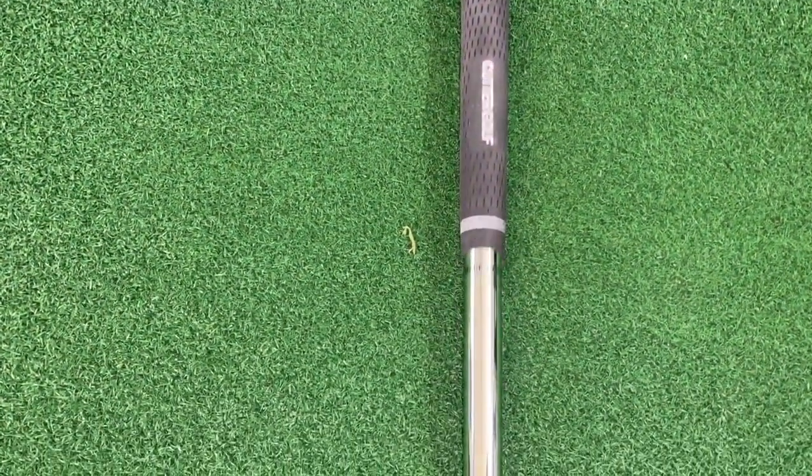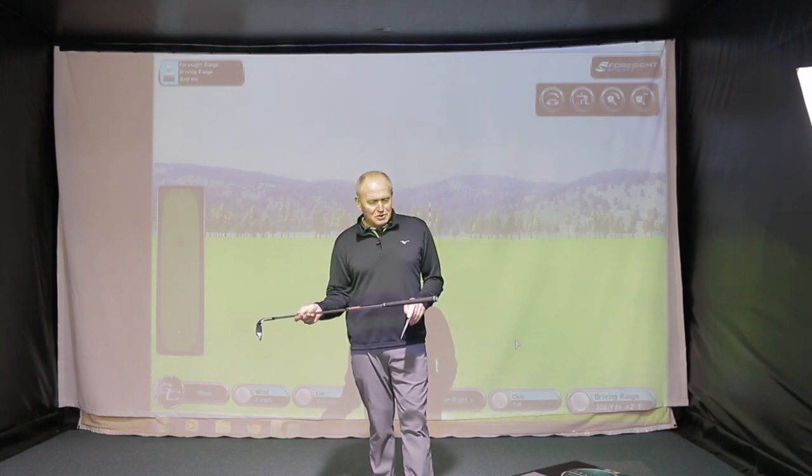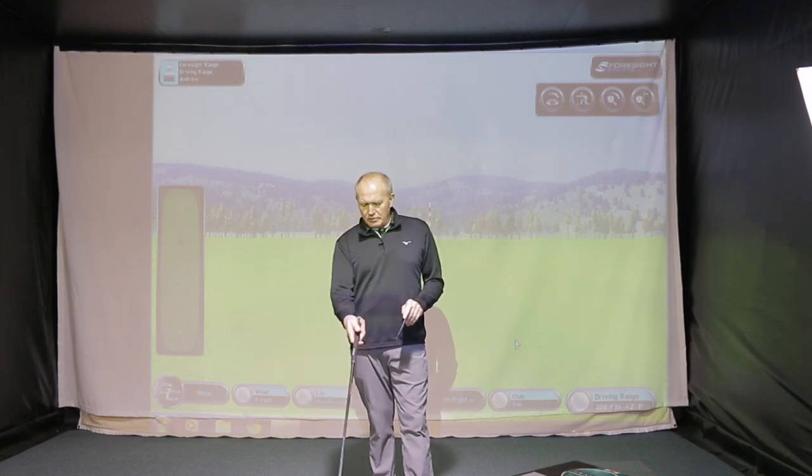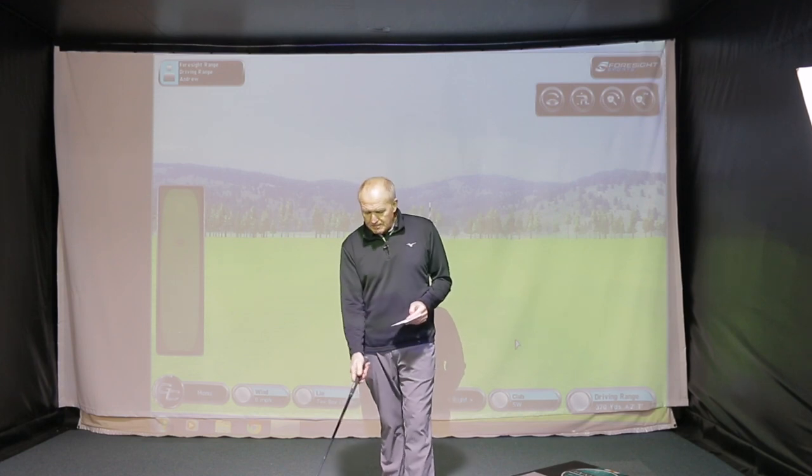It's got Cutter Golf logos on it and it's almost like a tour velvet grip. My only criticism of this club so far — and I have hit it — is that the grip feels a little bit on the cheap side. I see this a lot with emerging companies: for that extra dollar or dollar fifty, stick a decent grip on there — a Golf Pride grip, multi-compound, something like that. It's not a bad grip, it just feels potentially slightly cheap. That's my only negative going forward at the moment.